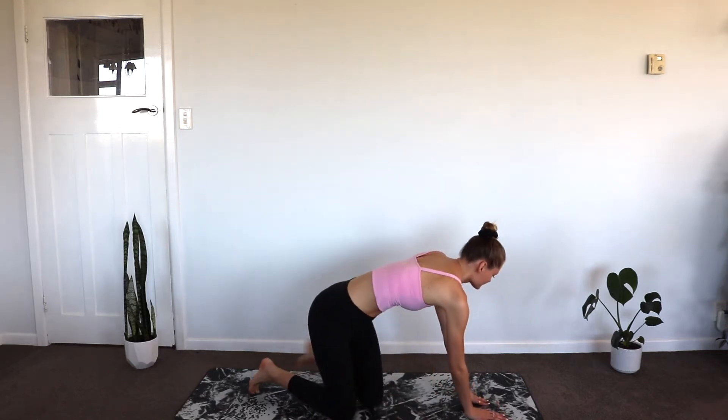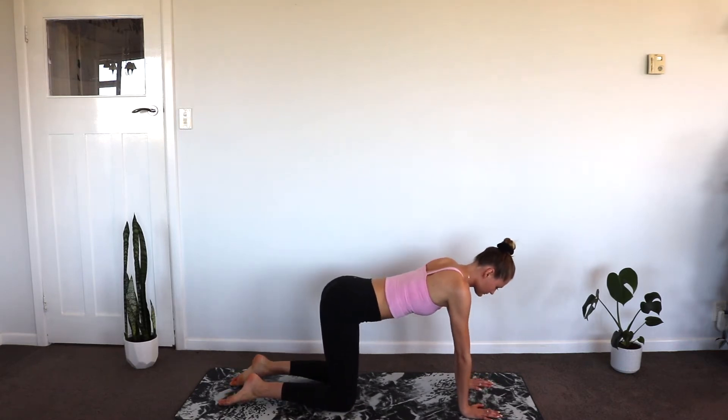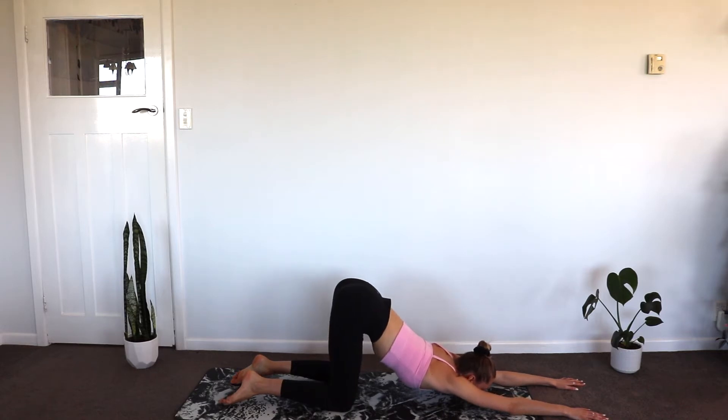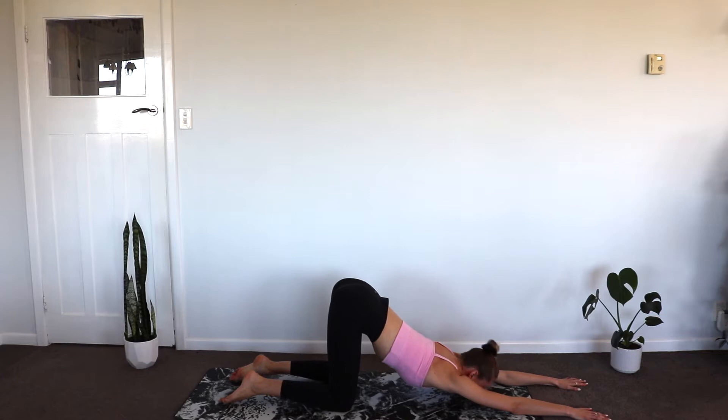Kia ora everyone and welcome to Asana with Jess. Today we will start by moving onto all fours, ensuring our hands are shoulder width apart and knees hip width apart. Slowly move your hands forward, bringing your forehead or chin to the mat, coming into extended puppy dog pose. Make sure your hips and knees are parallel. Breathing deeply into this pose, warming up the body and creating some flexibility in the spine.